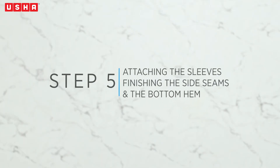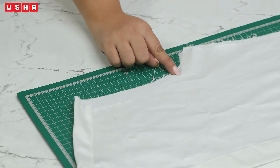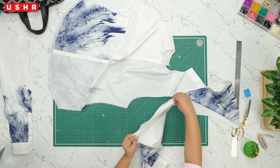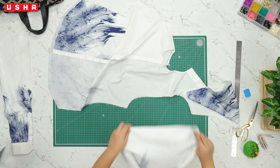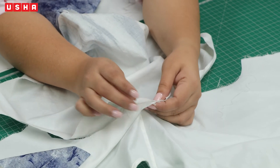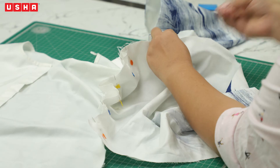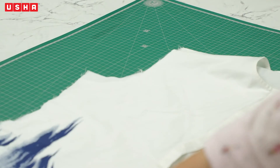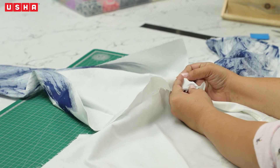Step 5: Attach the sleeves, finish the side seams and the bottom hem. Time to attach the sleeves to the shirt armholes. Take the shirt piece and lay it on the drawing board. Flip open the shirt like shown. Take the sleeve and fold it in half — at the half mark, create a notch using a pair of scissors. Match this notch to the center of the shirt at the shoulders and pin it in place, right side facing right side. Proceed to pin the armhole part of the sleeve and the shirt together. Repeat on the other side — flip open the shirt, mark the center on the sleeve, and pin the sleeve and the shirt piece together.